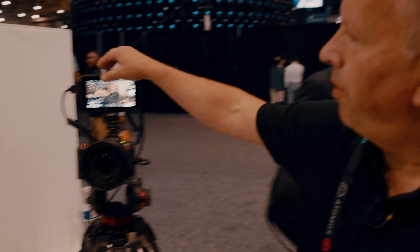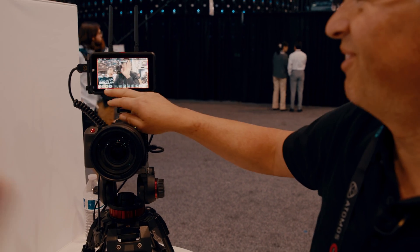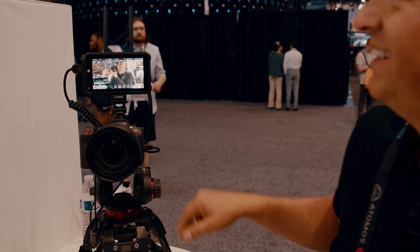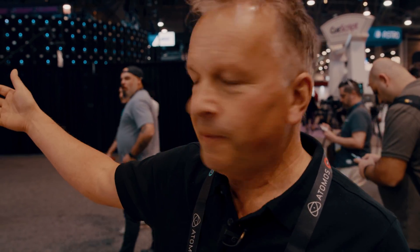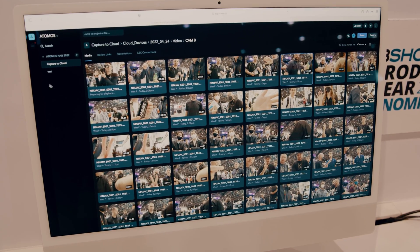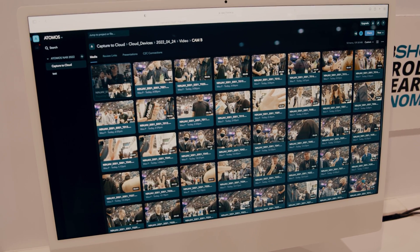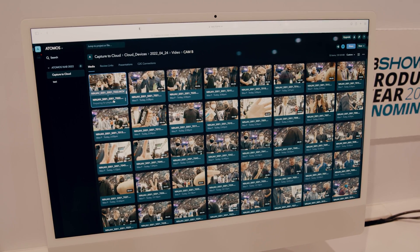We can now record a clip on here. Let's say we record you for a couple of seconds. There we go. That's now going up from the camera through the Atomos Connect on the back of the Ninja, straight to the cloud, Atomos Cloud, handshaking with camera to cloud. And now it's appeared on the timeline in Frame.io. That clip has already gone up and been processed.